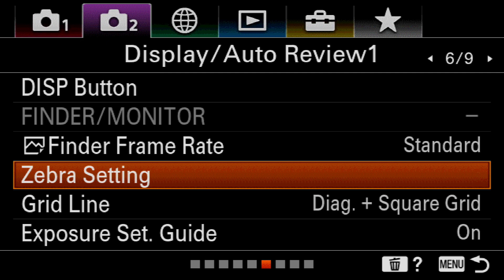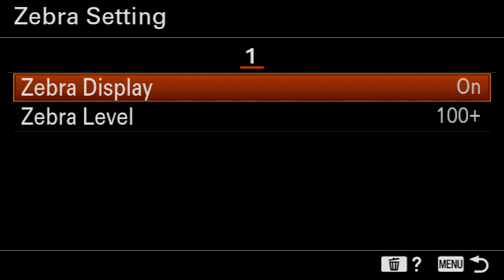So how do we set this up in our camera? Each camera is going to be a little different — you're going to be looking for something with the name zebra in it, so it's kind of easy to stand out. This is the Sony a6400 and I'll show you how it's set up there. Somewhere in one of your menus you're going to find something that says zebra settings, zebra stripes, or zebra indicators. When you go in there, depending on your camera, you'll have choices to turn the display off or on, as well as the zebra level.